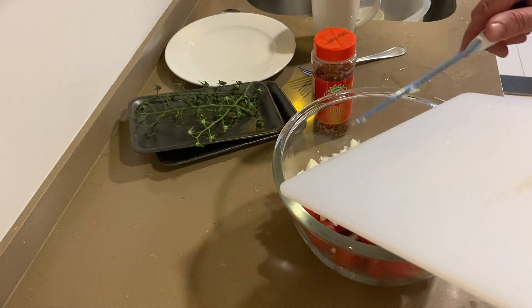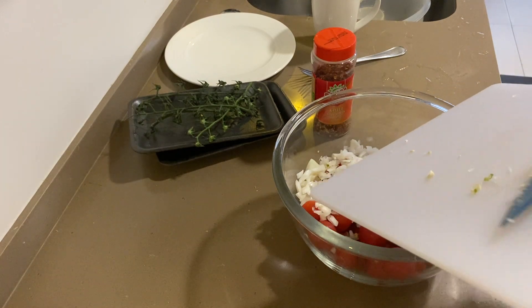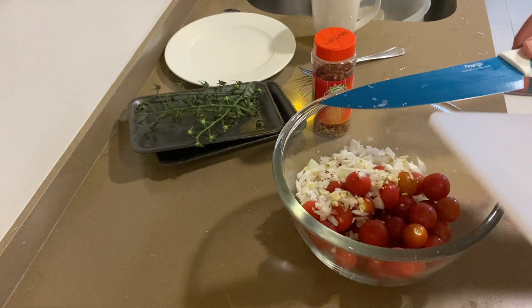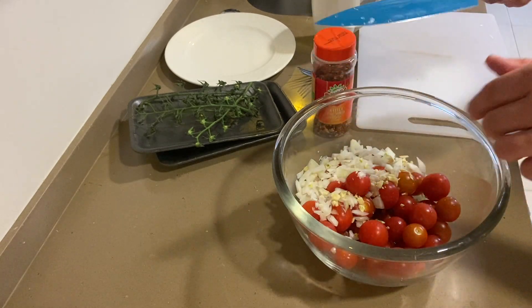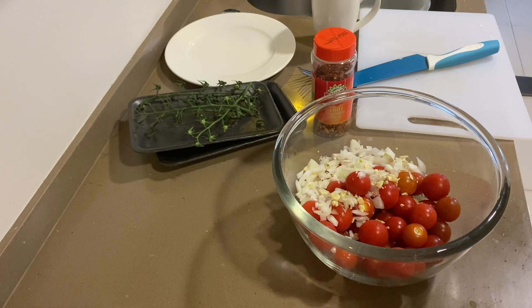The original recipe called for shallots, which are really mild onions. This is going to have a little stronger onion taste, which is fine with me. If you're not a big fan of onions, go with shallots or maybe green onions. I've got four cloves of garlic that I just minced up and put in there.